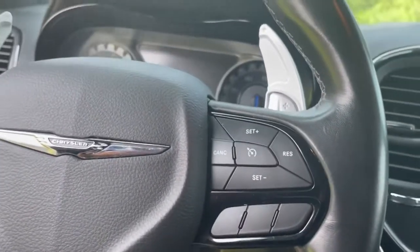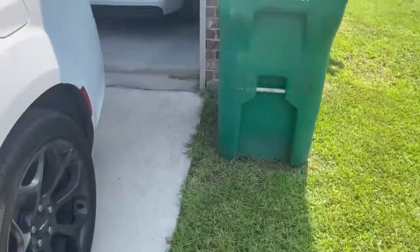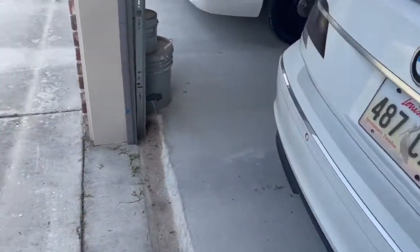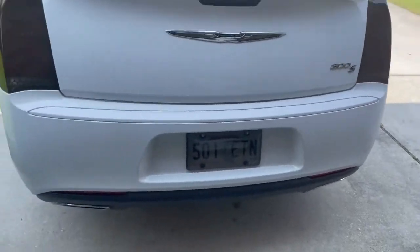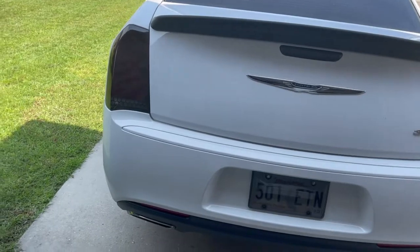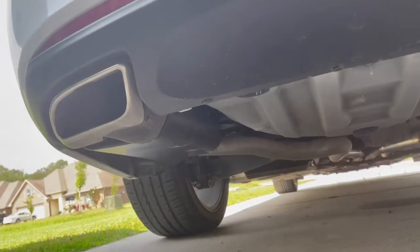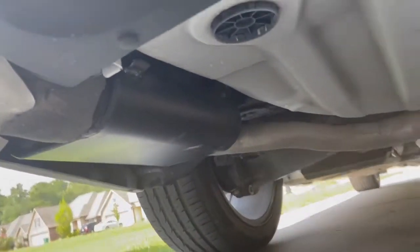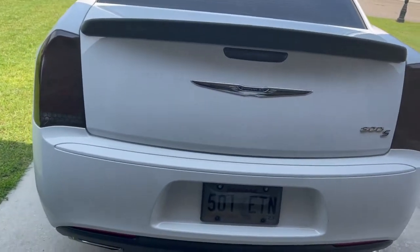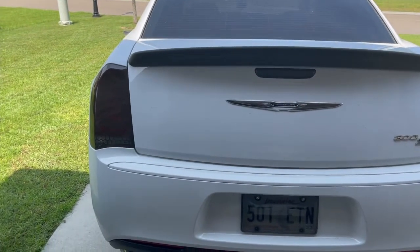I also have the Flowmaster 40 Series mufflers. We did resonator delete, muffler delete, and ran three-inch pipe from the cats straight to the Flowmasters, right at the tips. In my opinion it sounds pretty good — definitely doesn't sound like a V8, but it adds a little something to the car.